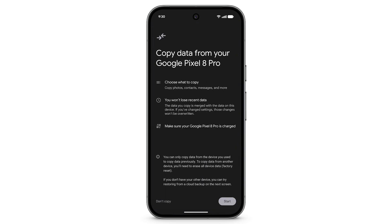You can only transfer data from the device you previously used to copy data during initial setup. To copy data from another device, you will need to factory reset your device. This will erase all data and device settings from your phone's internal storage.